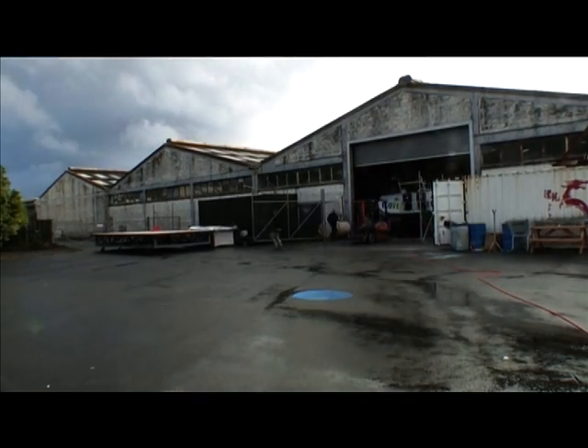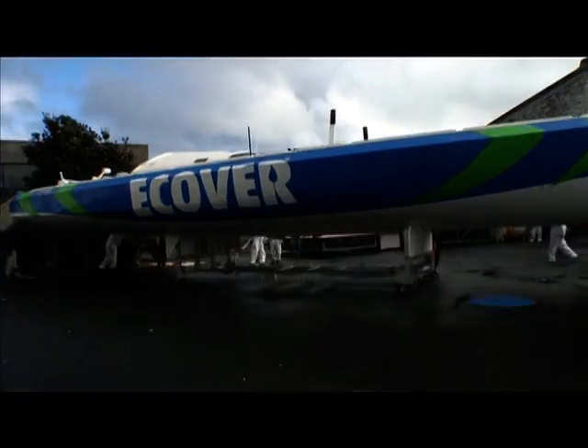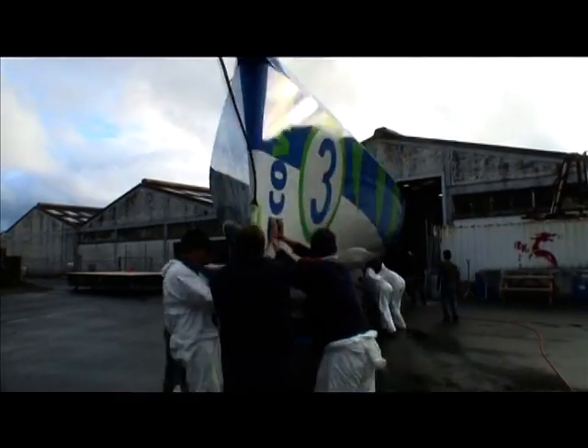We're just a few minutes away from the boat coming out of the shed. They're going to bring her out, turn her around and get her ready to go on the truck. It's quite exciting seeing the boat outside — it looks very, very different from the light in the shed. It looks fantastic. Everyone's pretty excited. Lots of photos have been taken.